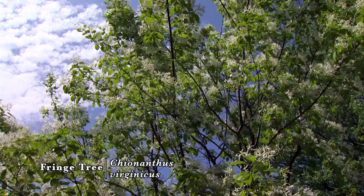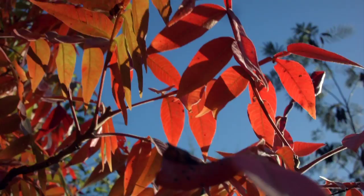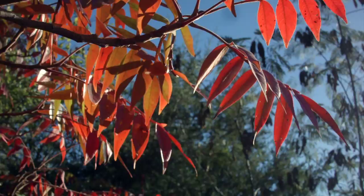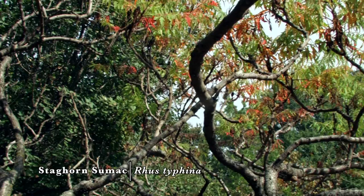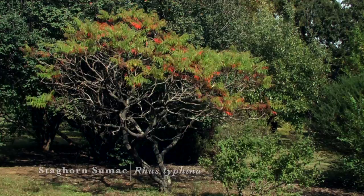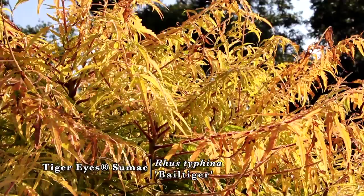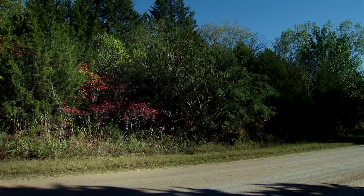Plant fringe tree in full sun to part shade conditions. The sumacs, or Rhus species, are underutilized native plants in the landscape. They offer amazing structure and beautiful foliage. This is the staghorn sumac. We have several native species and are starting to see improved cultivars, such as the tigerized sumac, which offers beautiful golden foliage throughout the summer. Now all the sumacs catch fire in the fall with red foliage — you can see them along the roadsides. Absolutely striking native plants.